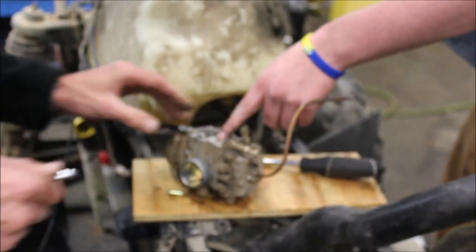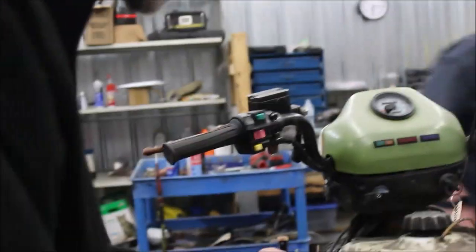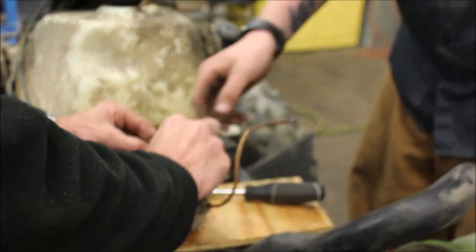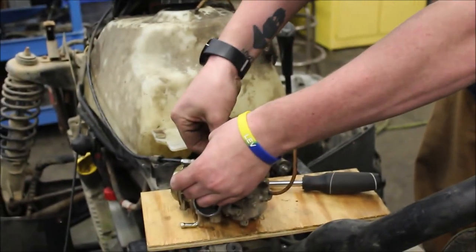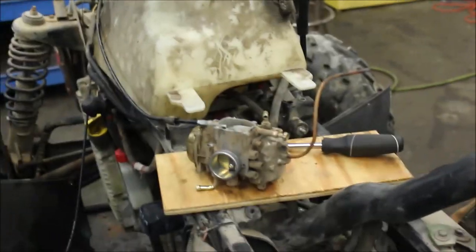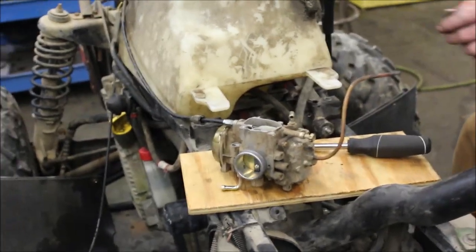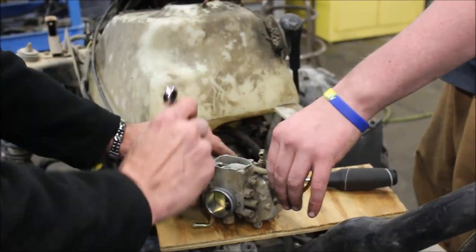Where's all the throttle stuff? You want to do that part? You seem to be better at it than I am. How does that feel up here? Too much play. So I'm going to back this off. These older carbs actually had an adjustment nut on there.